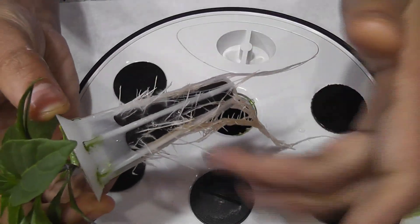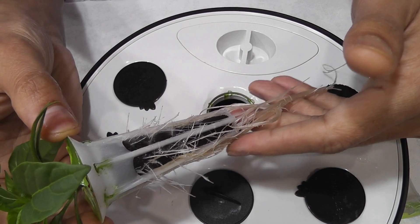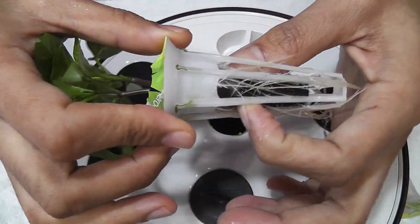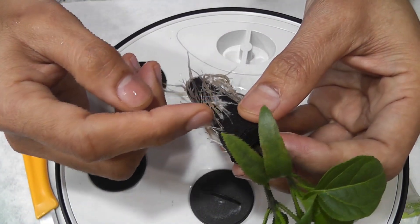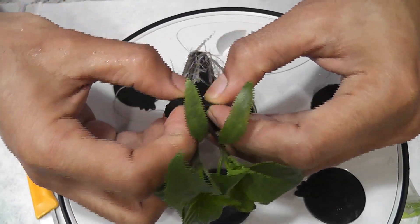Wow, they have developed so many roots. I should have separated these plants a lot earlier, but let's see what happens. A lot of roots went through the sponge, so I cannot just pull the plant — I'm going to have to split it.